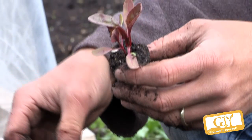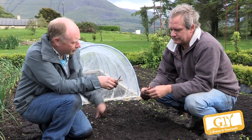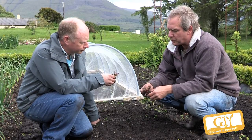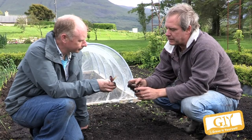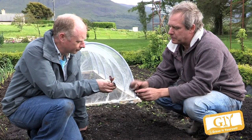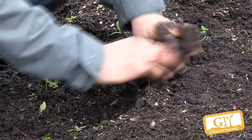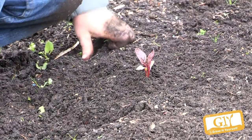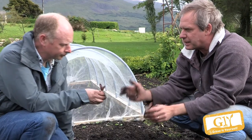Here's our Swiss chard — it's come up nicely there. That one has two seedlings; you'd be much better off removing one, and snipping it off would be better than pulling it. Just plant one single plant. It's like with beetroot — each seed has got a cluster of seedlings, so you're always going to get more than one coming up anyway.